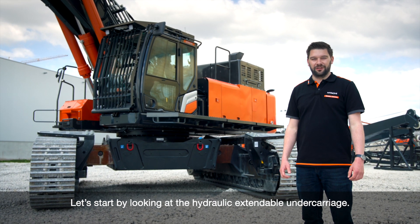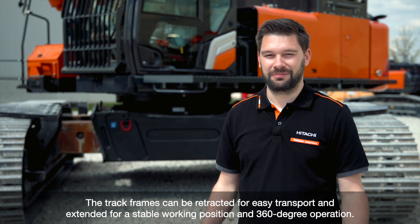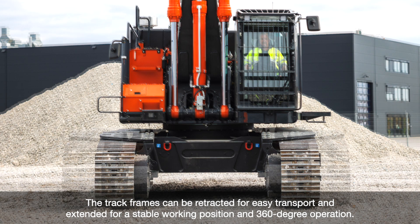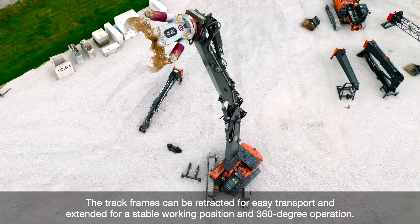Let's start by having a look at the hydraulic extendable undercarriage. The track frames can be retracted for easy transport and they can be extended for a stable working position. In working position, it's possible to operate the machine over 360 degrees.